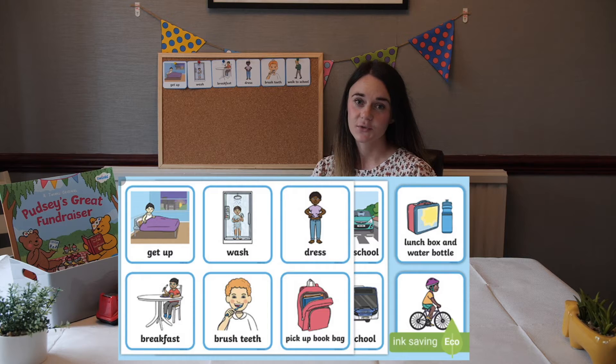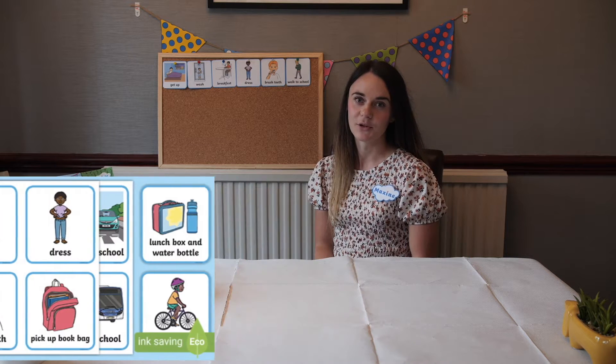Hi everyone, it's Maxine from Twinkle and today I'm going to show you how to use the getting ready for school boys visual timetable. After having a long time off from school or even if you're starting school for the first time, it can be hard to get back into a routine.